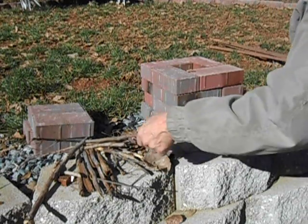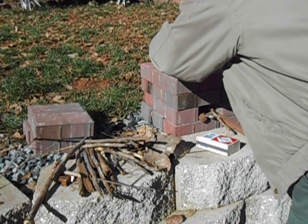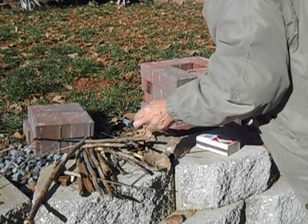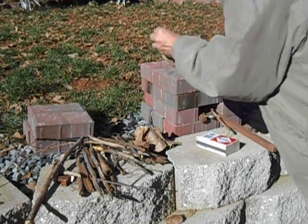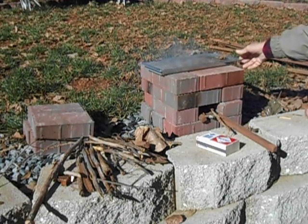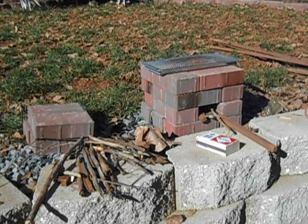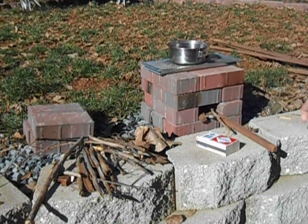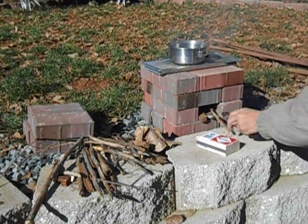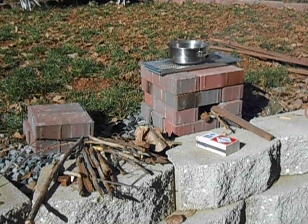I've been able to use this quite effectively — I was playing with it here for a while this morning. I'll go ahead and put this vent from a house across the top, then put my pan on top of it so that it allows some air flow to come up through here. I now have a working stove, and from the time I started to the time I finished it's probably a minute and a half, two minutes.